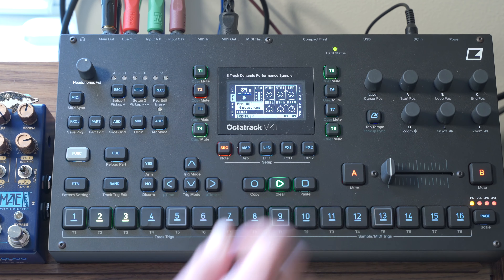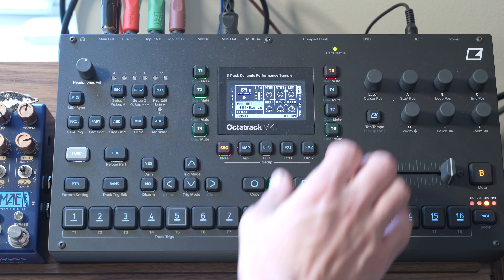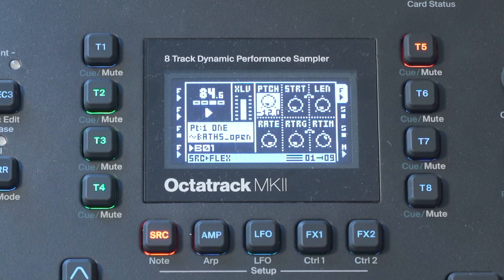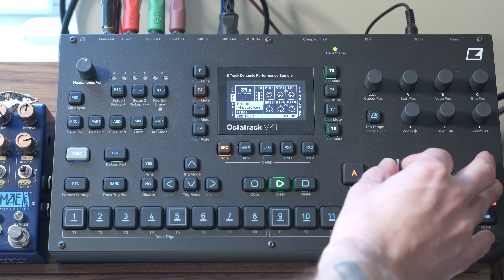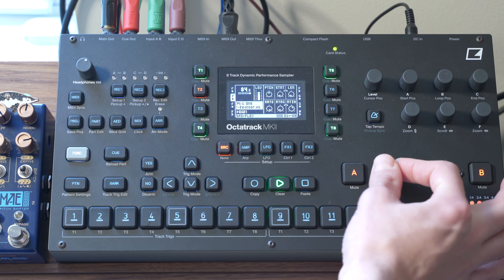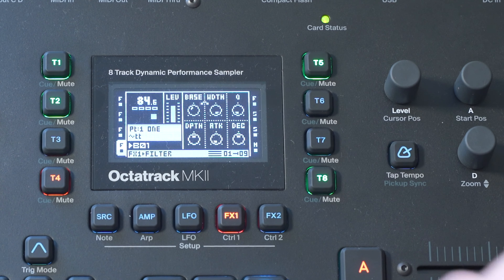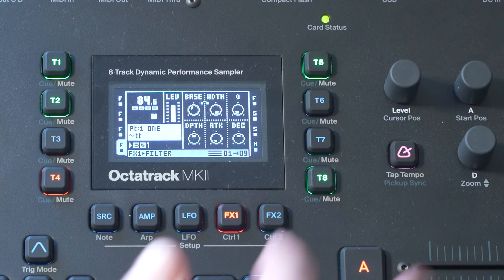Now I want to talk you through some of the scenes we have set up. So scene 9 — all I've done here is on my percussion parts, I've pitched down the hi-hats and I've pitched up the percussion track on track 2. So I can do this just for the little changes and transitions. Super simple, but super fun. And I've also bumped the cue up a little bit on our melodic sample.